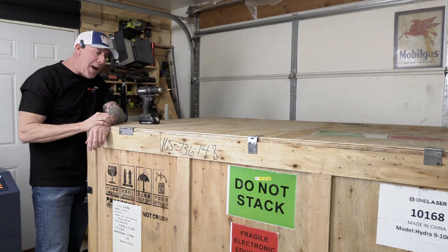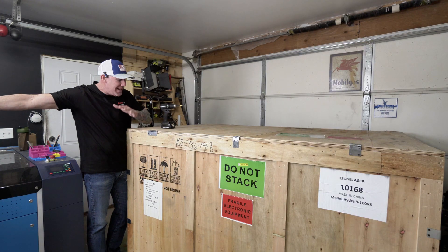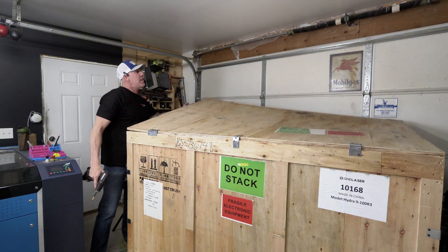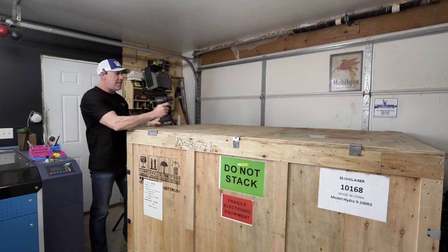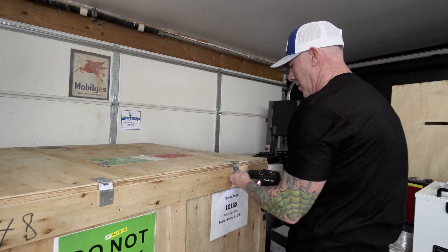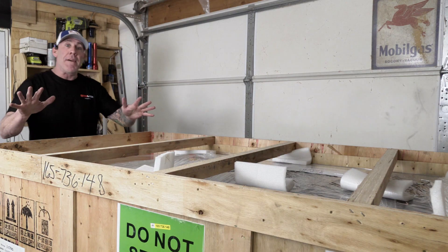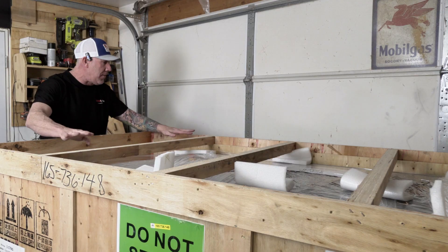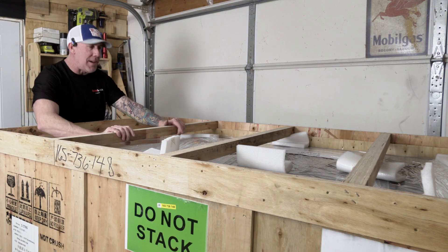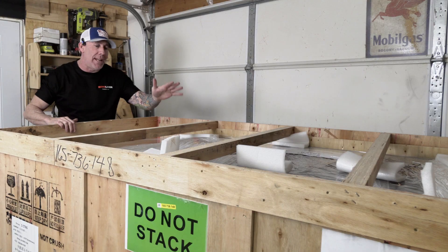Things are getting a little tight here in the Rise and Grind Workshop, so for this unboxing we're going to leave the freight package right here, get the unit outside of it, and then wheel it to its final destination. The One Laser crate has some hinges on the freight package, but I got it in here backwards and when I lift the lid it hits my ceiling. So I'm going to take my drill and remove all the screws around the top to get the lid off. Now that the lid is off, I'm really happy to see they've run some nice stringers across the top — I've received plenty of packages where it looked like a meteorite landed on top and caused damage that totally could have been avoided.